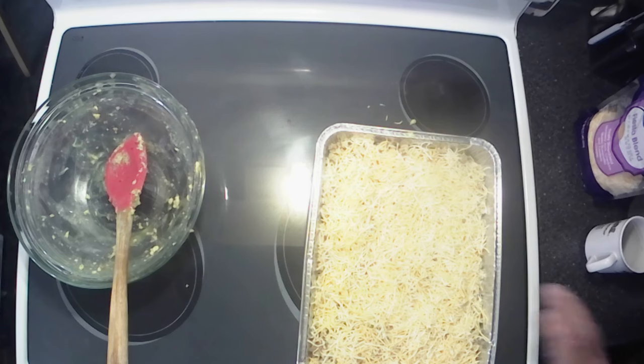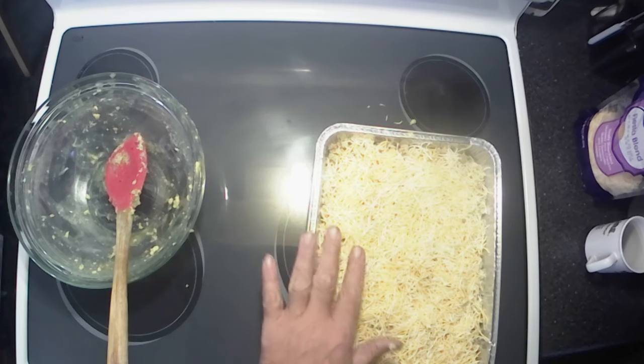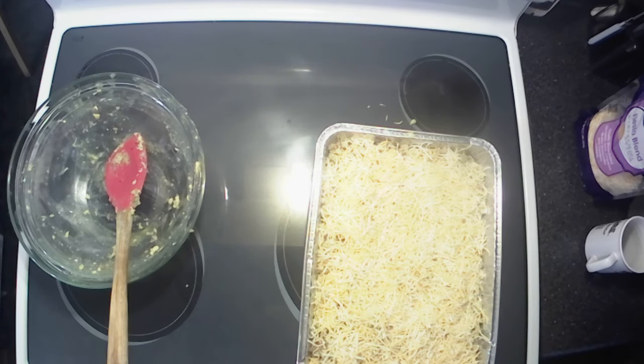All right, got that done. I'm gonna cover this with foil. My oven is preheating to 375 and once it's done preheating we're gonna bake it for about 20 minutes, then we'll bring you back.